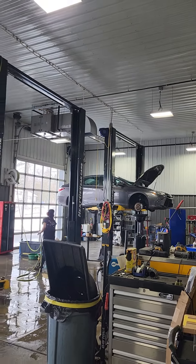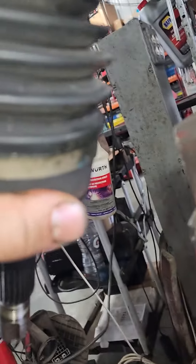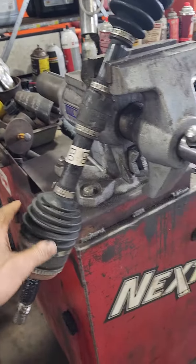We've got a 2017 Toyota Camry. This axle boot is starting to leak — you can see the grease coming out of it right there. It's actually torn behind that clamp. Not sure what happened, but it needs a boot.